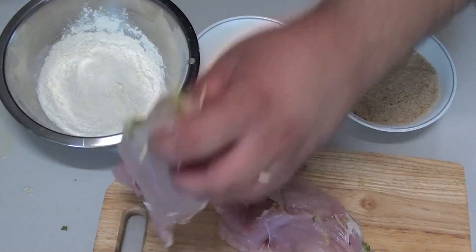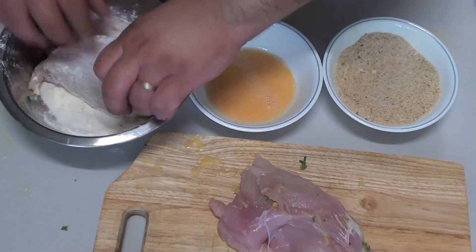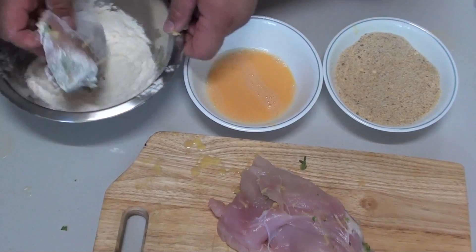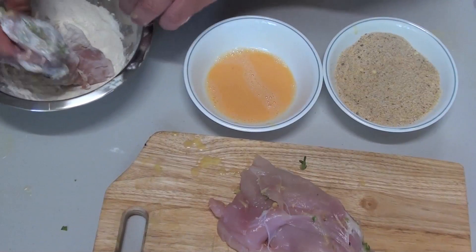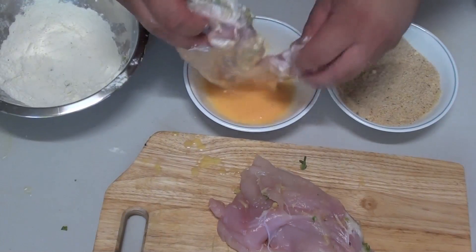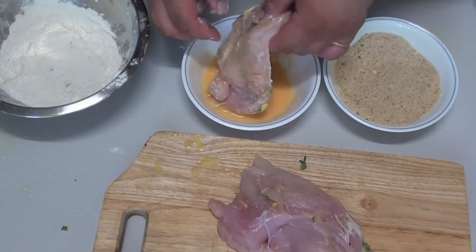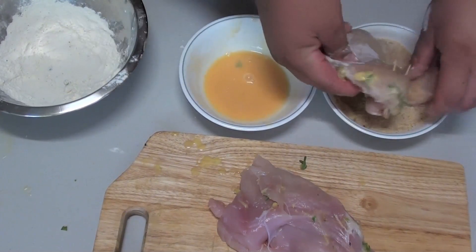Next we're going to grab our chicken and we're going to coat it completely in the flour mix first — just like that, make sure it's completely covered. Then we're going to coat it in our whisked egg, and then our breadcrumbs.